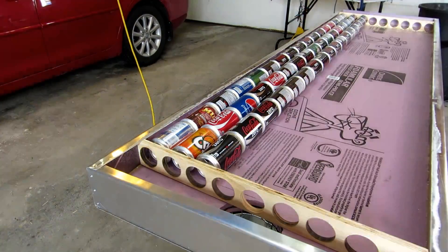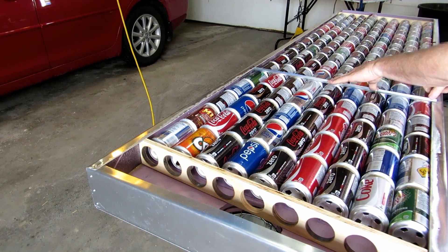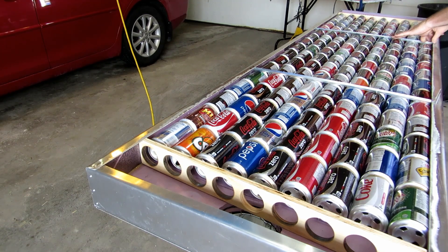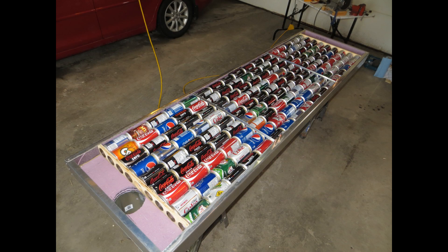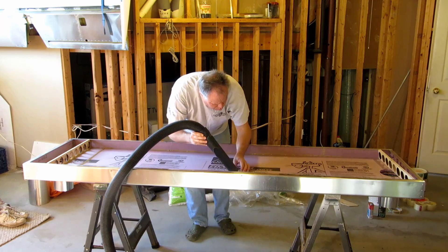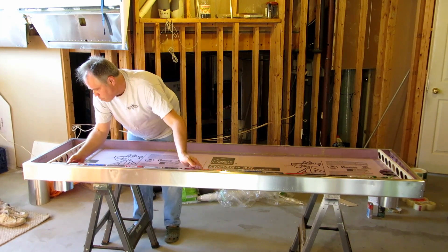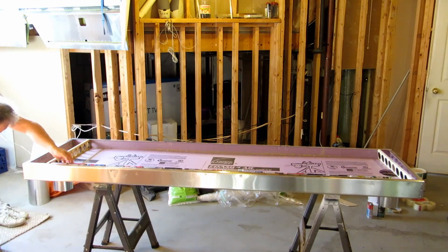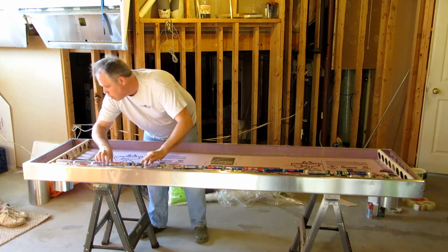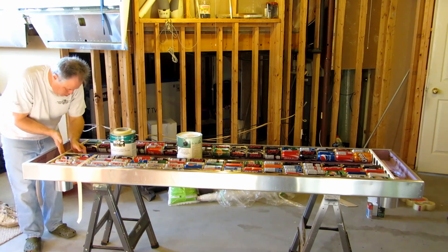Here I'm doing a test fit, including the new cross braces, before the permanent installation of the tubes with the PL construction adhesive. I use masking tape to hold tubes tightly against the exhaust manifold during installation.